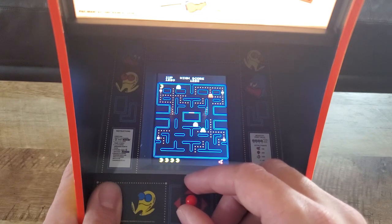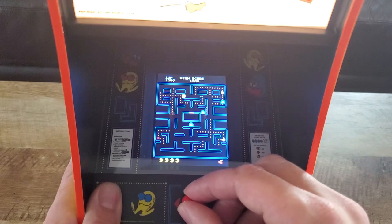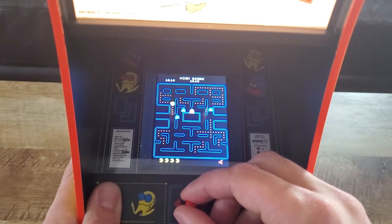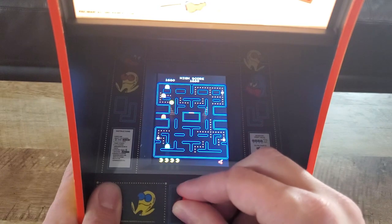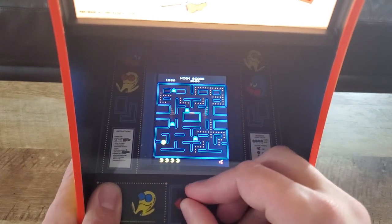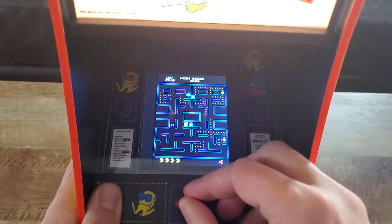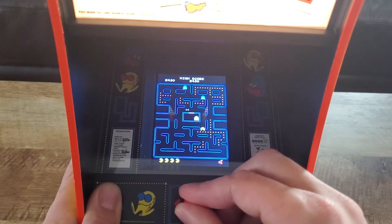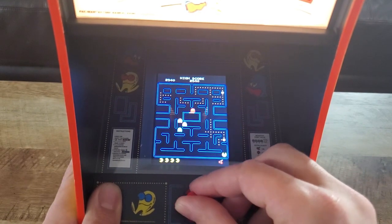But once you get it — there we go, come to daddy. This is where you get the points, when you can get back at them. Actually, I'm doing quite well. 200 points, 400 points. I'm never this good at playing it, but you know what? Practice makes perfect. I'm going to try to get a bunch of them here.